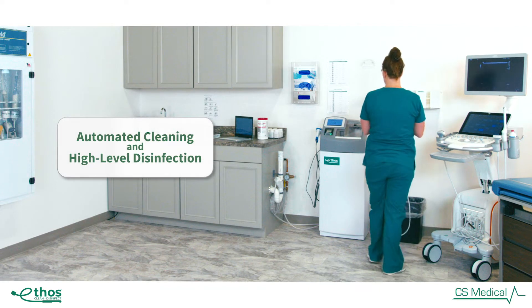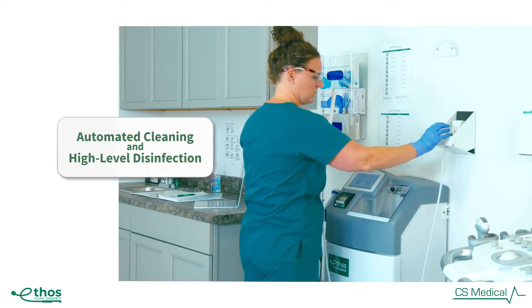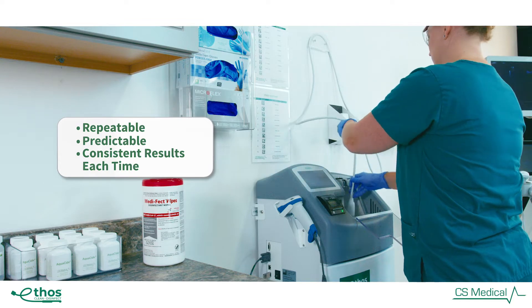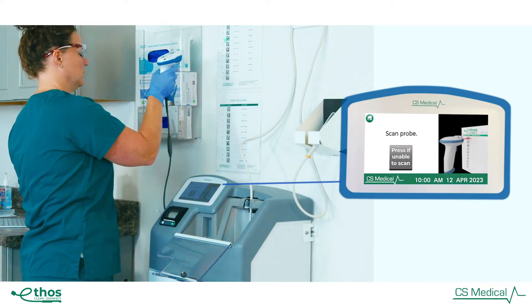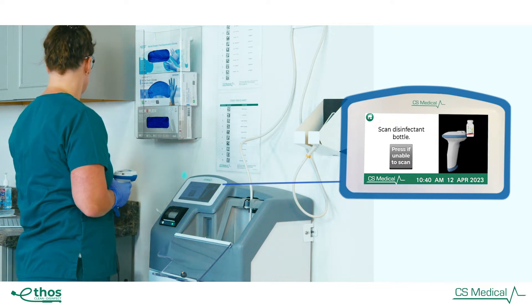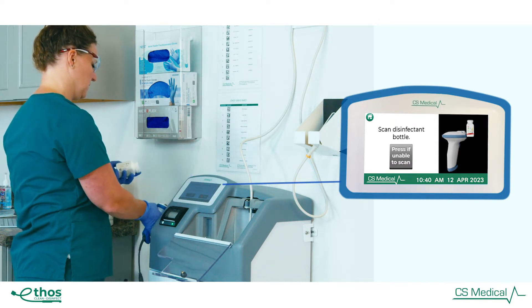Ethos is designed to automate the manual cleaning and high-level disinfection of surface and endocavity ultrasound probes — repeatable, predictable, and consistent. Ethos gives you the same result each time: a fully cleaned and high-level disinfected ultrasound probe. Automation is the key to successful reprocessing of any ultrasound probe, and Ethos provides dependability and confidence every time.